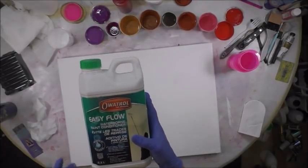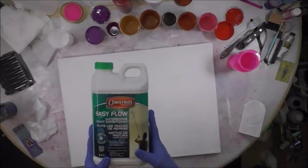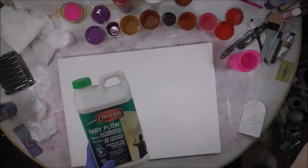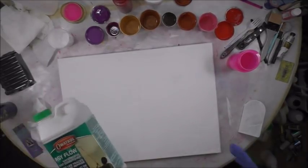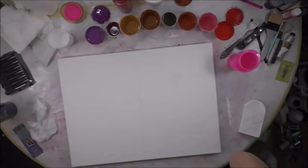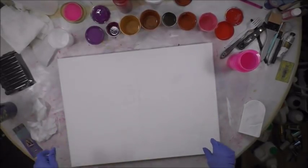Here's the Elitrol Easy Flow — it is a latex water-based paint conditioner. It's a European company; you can find it on elitrolusa.com or on Amazon. They give it to me graciously, and it's for people outside of the United States especially who cannot get Floetrol, but it is pretty much exactly like Floetrol.